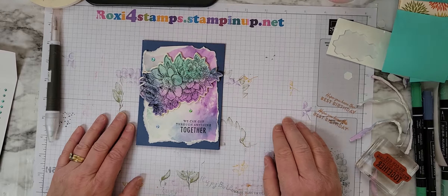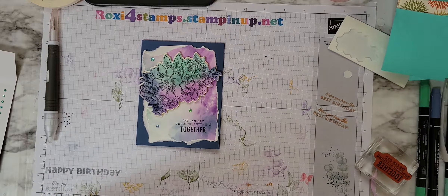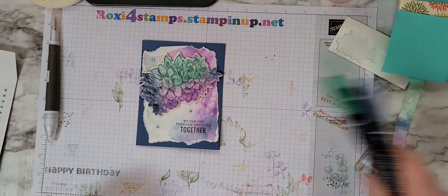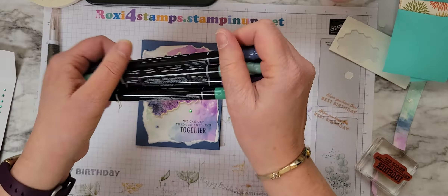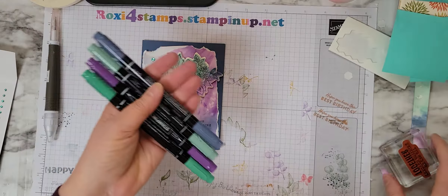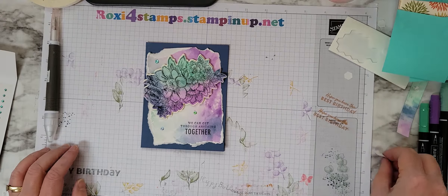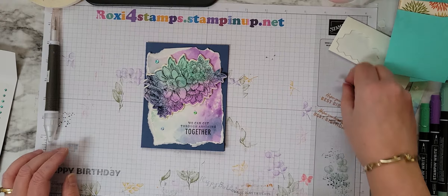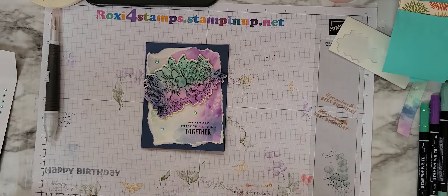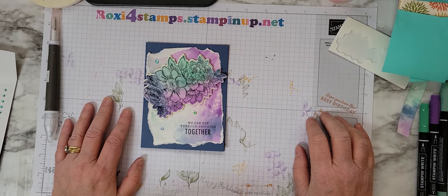And there you are. Thanks for sticking with me during this video. Hope you learned a little bit of a fun technique you can do with your Stampin' Write markers — these are not the blends. You can do this technique with the blends, but they have to be water-based, which are your Stampin' Write markers. Hope you enjoyed it. Have a fabulous Sunday. If you're into watching the Super Bowl or the commercials, have a good evening. Stay safe, and we'll see you again next weekend.